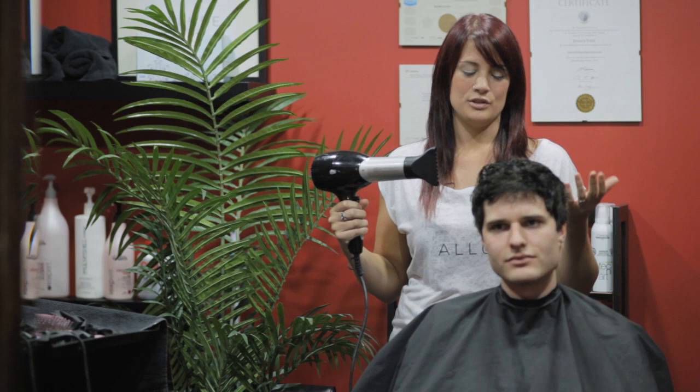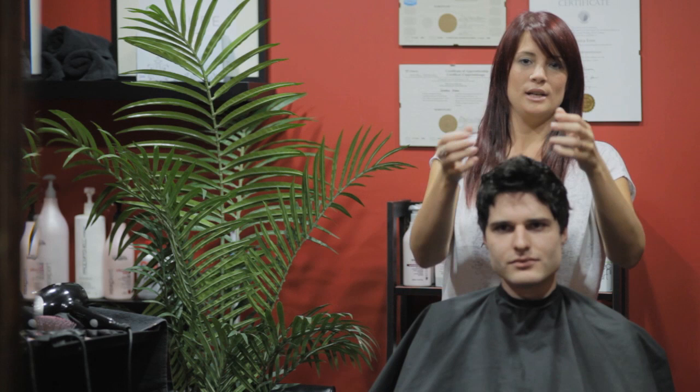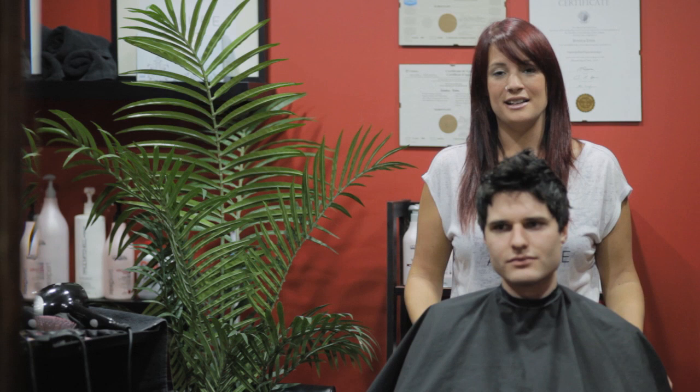I actually recommend starting from wet — go ahead and just blow dry it. You want to dry it in the shape that you want it to look like when it's actually fully styled.